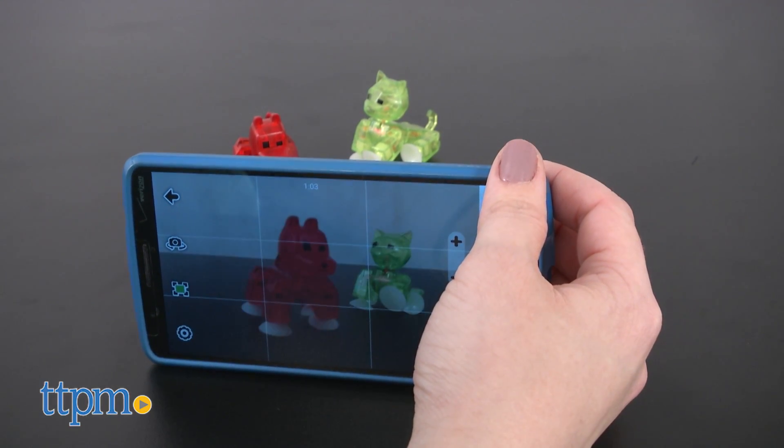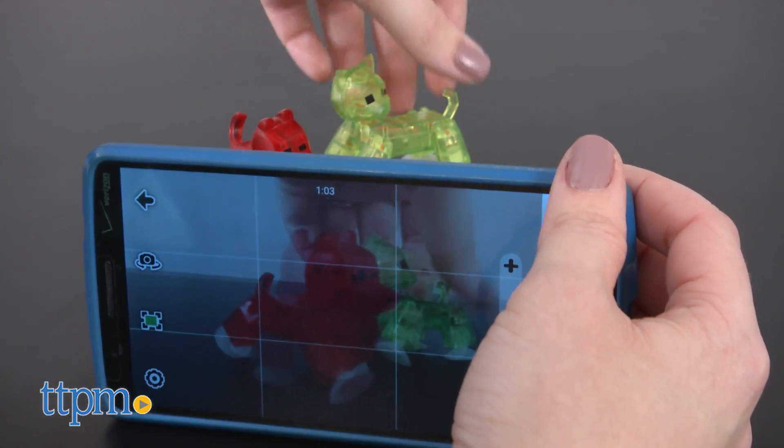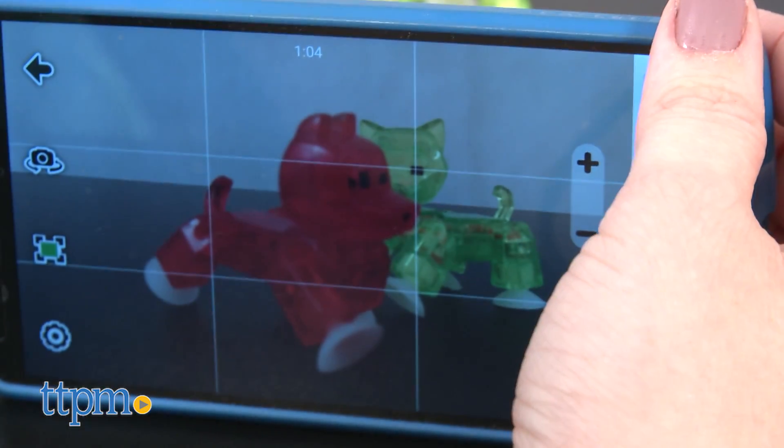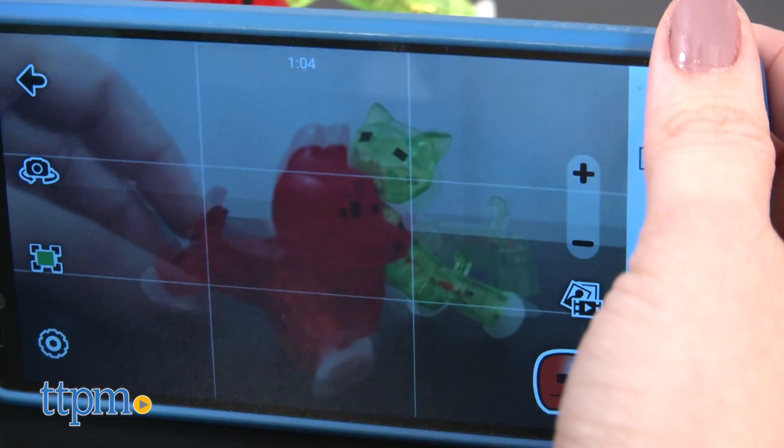Use the free Stickbot Studio app to snap a progression of photos of the animals. You'll be able to see a ghosted image of your most recent photo, which will help you figure out how to move and adjust your figures for the next shot. Then stitch all your photos together into a stop-motion film, complete with music and sound effects.